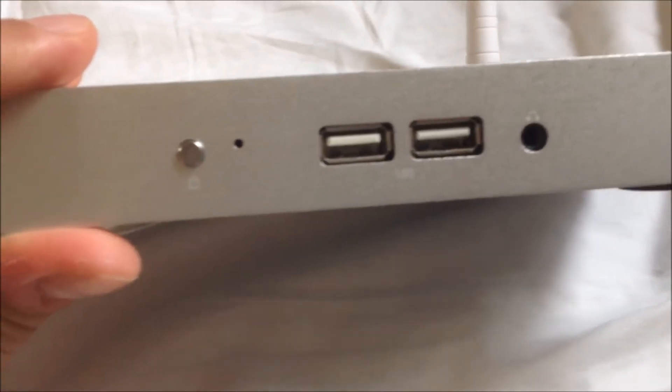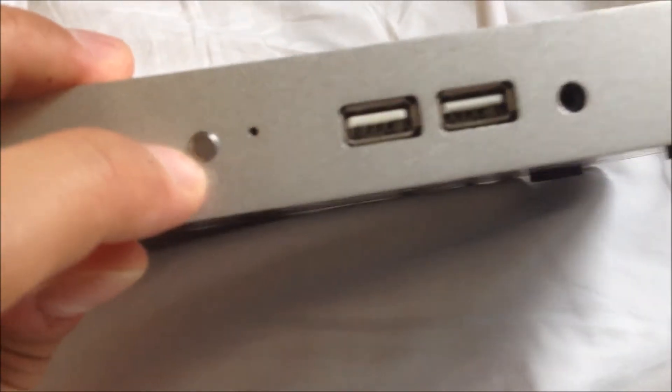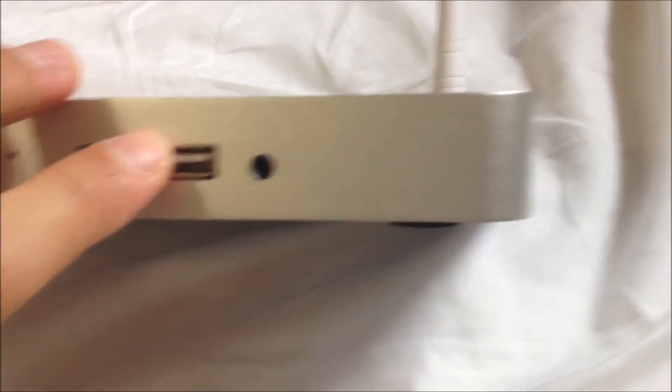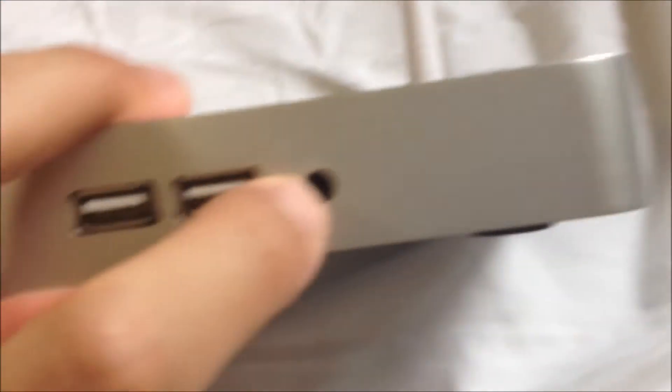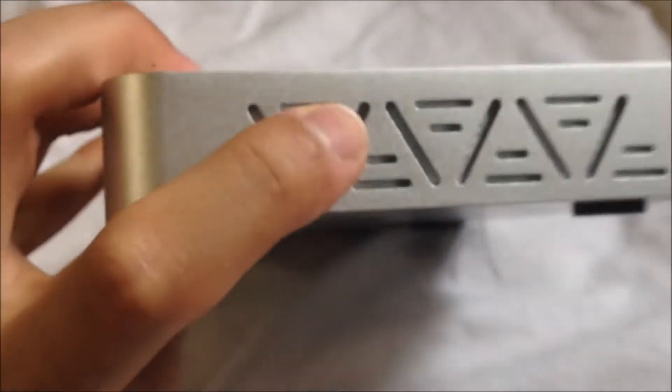So I'm just going to show you guys some of the things on this device. Over here you have the on-off switch, you have two USB ports, and a headphone jack.